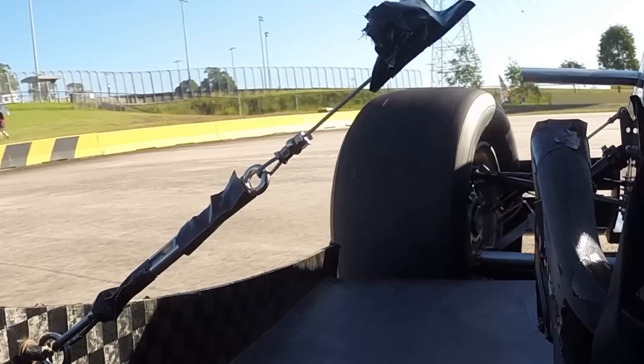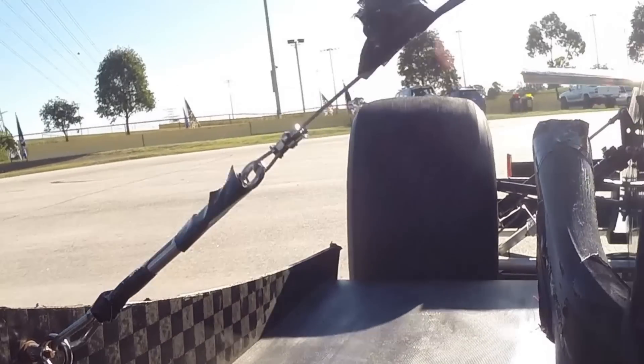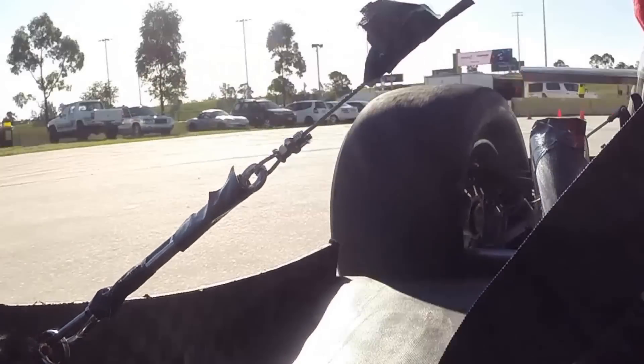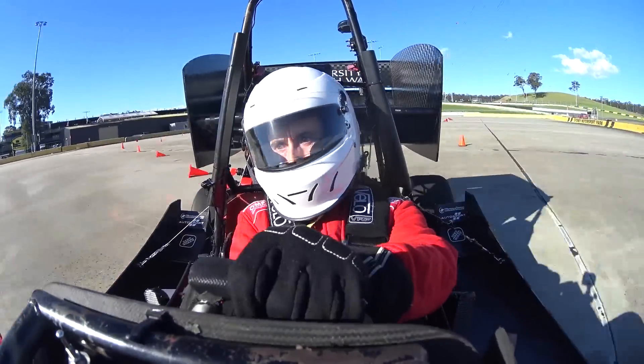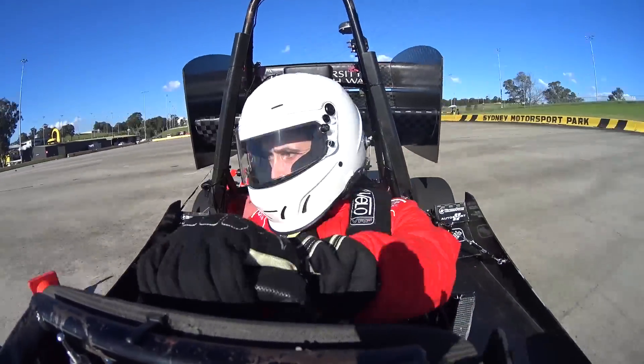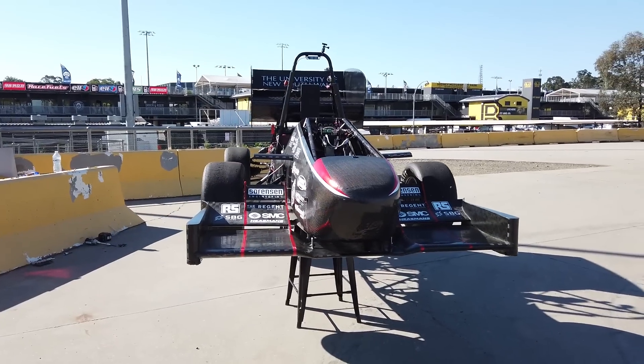Another cool thing here is the deflection on the sidewall of the tire — look at just how much that sidewall is moving around, it's really crazy to see. The other thing you'll notice is that this car doesn't have a fitted seat for me and as a result I get thrown around quite a lot. It also didn't have much padding around the leg area, so I was carrying some bruises on my knees all the way through the next week. Overall though it's a blast to drive and I'm so glad I got to have a go in it.